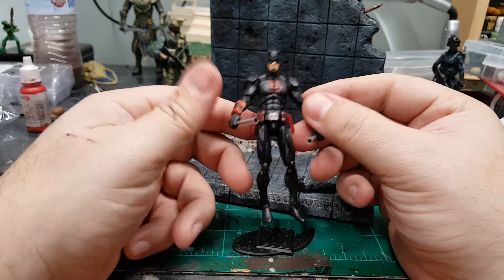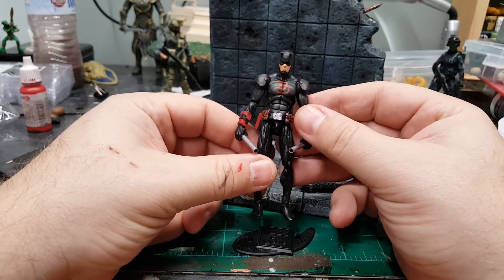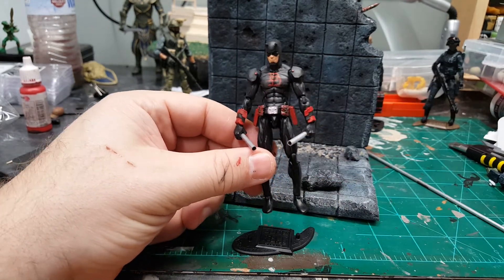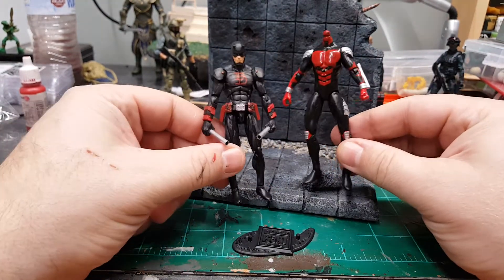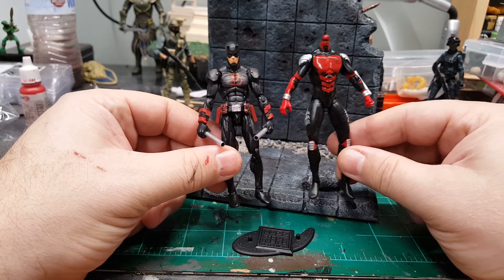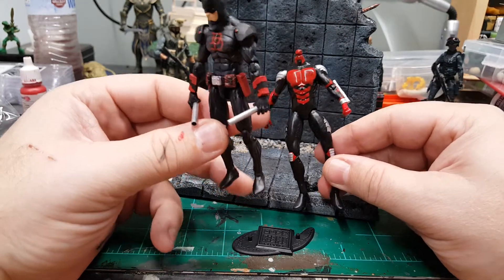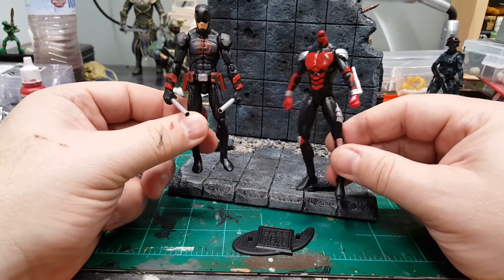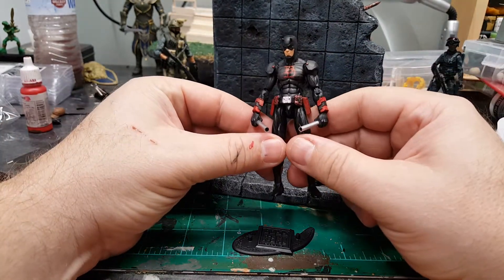I don't mind spending a few bucks on the original figure to make my own. I like this custom a heck of a lot better than the original. The stock figure just has poor articulation and he looks kind of like a robot. This look is just more natural.